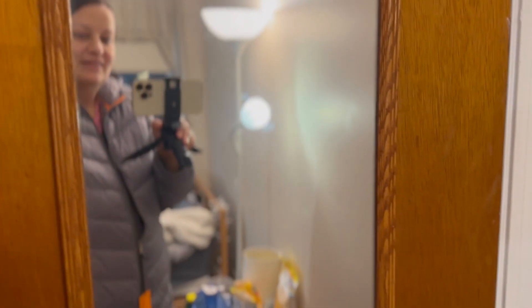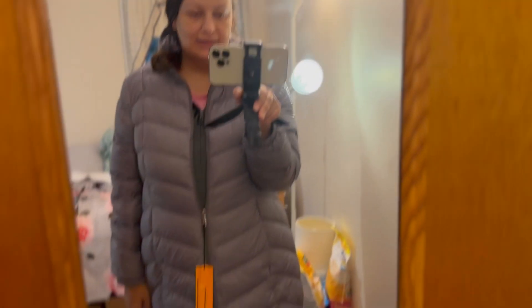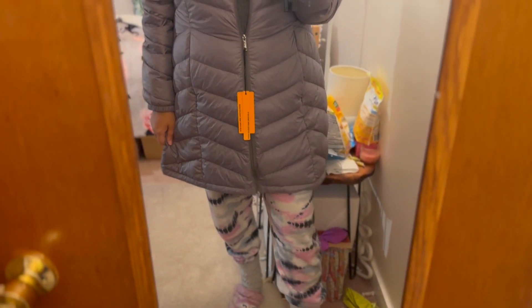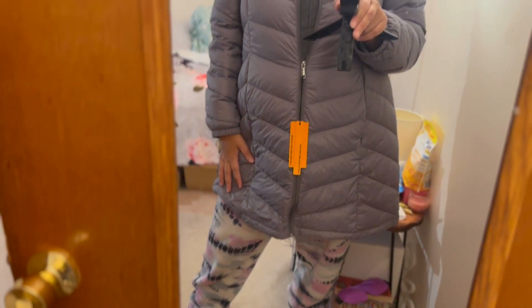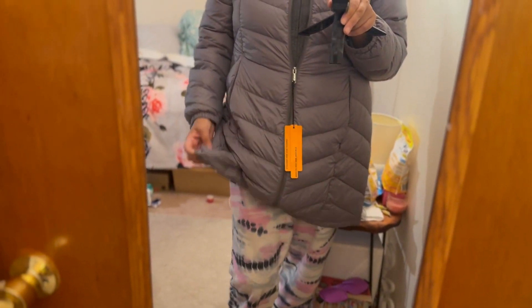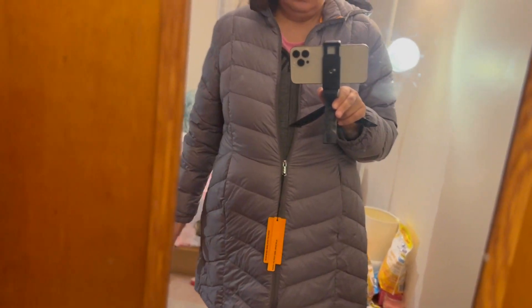I really like it. I'll show you in the mirror now — so it looks like this. I'm wearing sweatpants from Victoria's Secret Pink, and this coat actually matches really well with these pants. In the back it's more white, but that doesn't bother me.